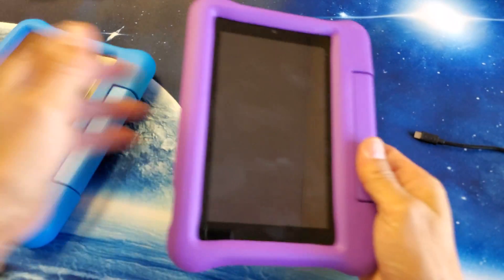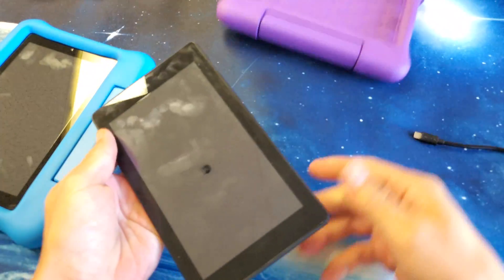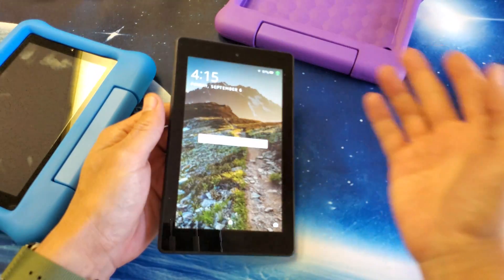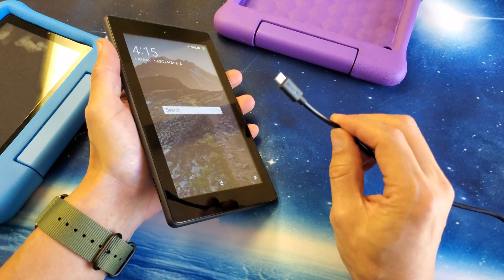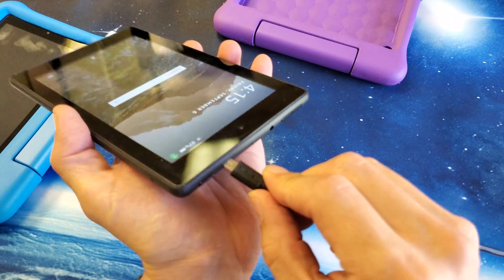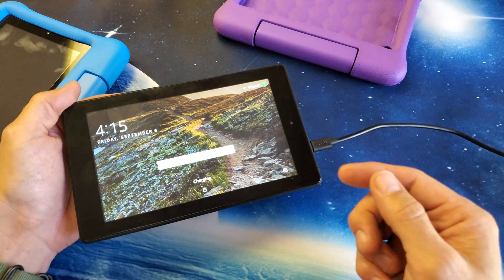The first thing is we have to go ahead and take it out of the actual case. So let's go ahead and pop that out just like that. Let's just pretend I have a black screen of death. What I want you to do is grab a power cord and go ahead and plug it in. Once it's plugged in — mine is charging, I heard that it got connected.